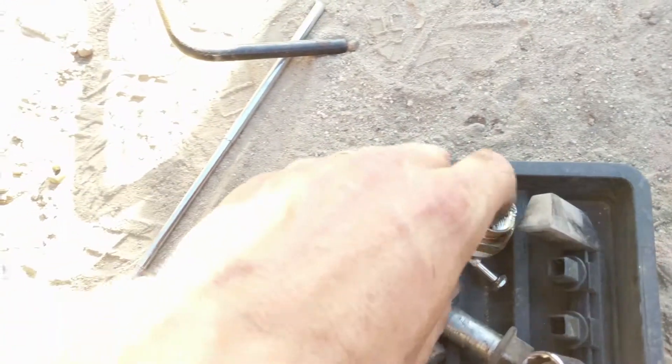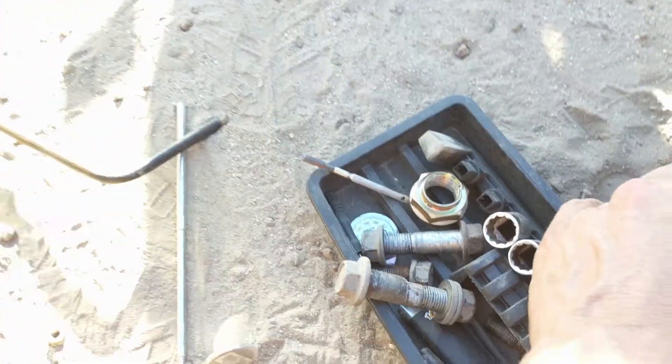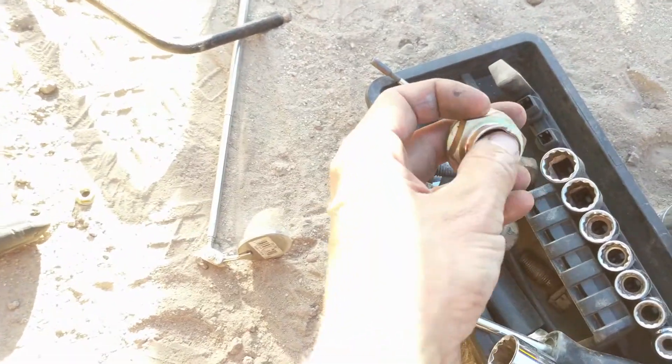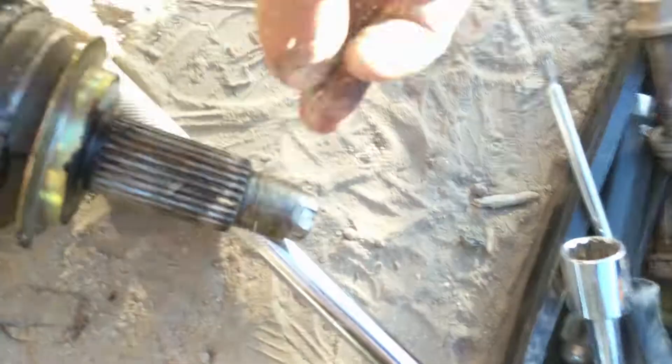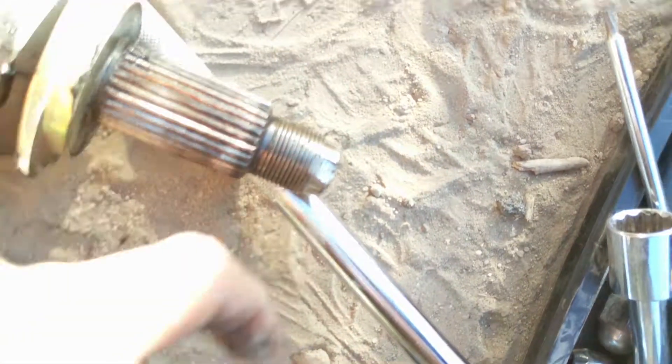The next thing I did was pick up this big socket at O'Reilly's — it was a one and one-quarter inch — and that's to pull off the axle nut. There is a little tab on there where this groove is; they just tapped it in so that the axle nut doesn't move. So I used a flathead screwdriver to pry that tab up so I could unscrew it.